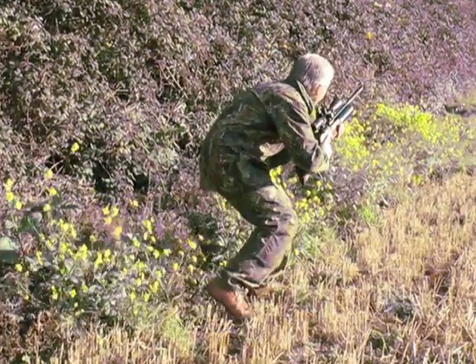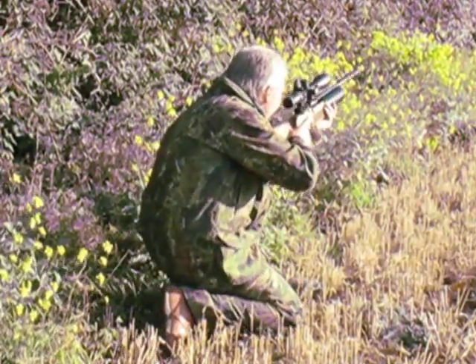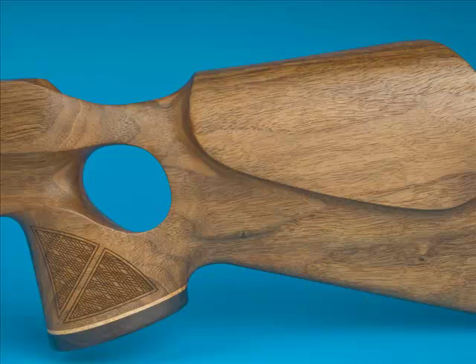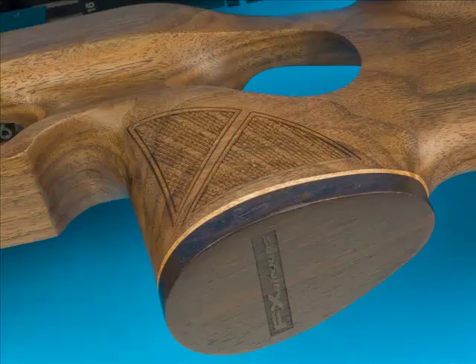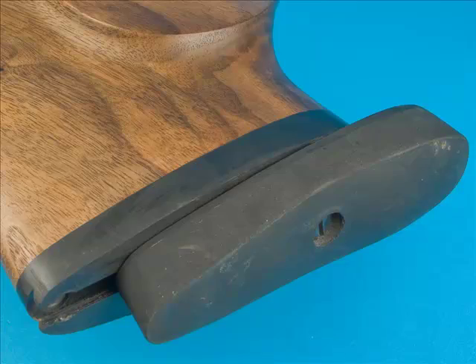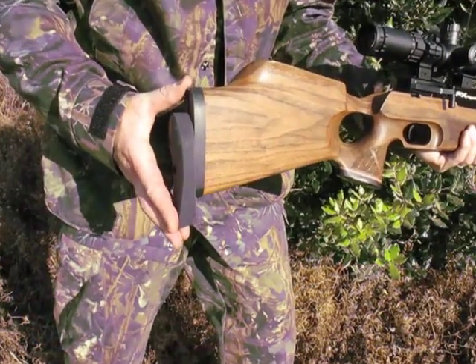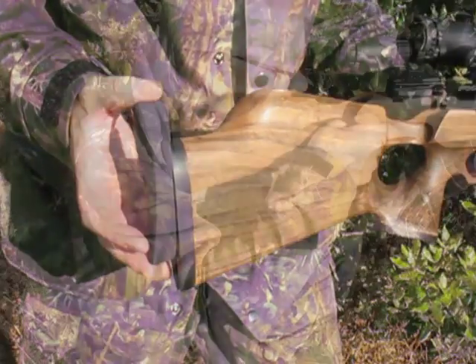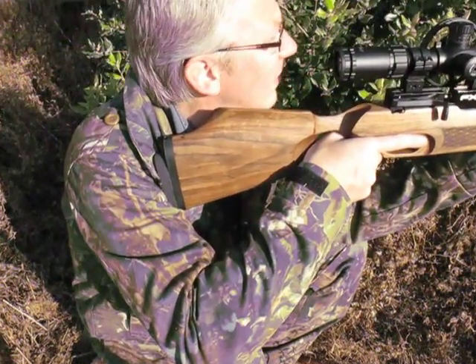The rifle's been developed by FX Airguns in Sweden with hunting specifically in mind. It's a thumbhole with a high profile right-hand rollover cheek piece, and the grip has been skip checkered and stylishly finished with a red palisander cap. The butt pad is height adjustable — if you leave the screw slack enough you'll be able to adjust it on the fly, which is particularly useful if you need to take a steeply angled shot.